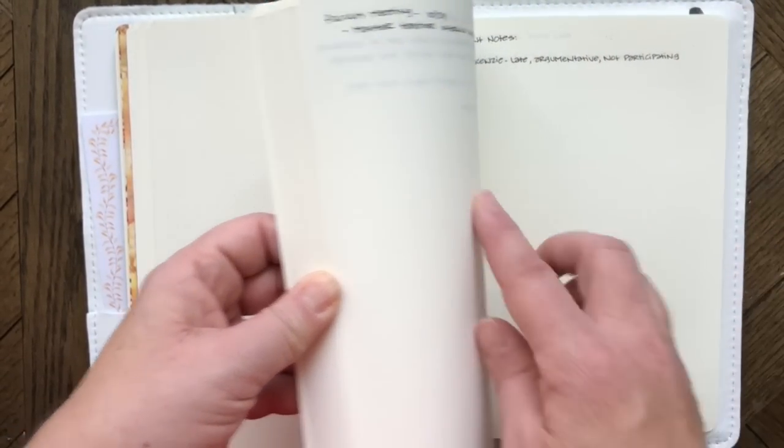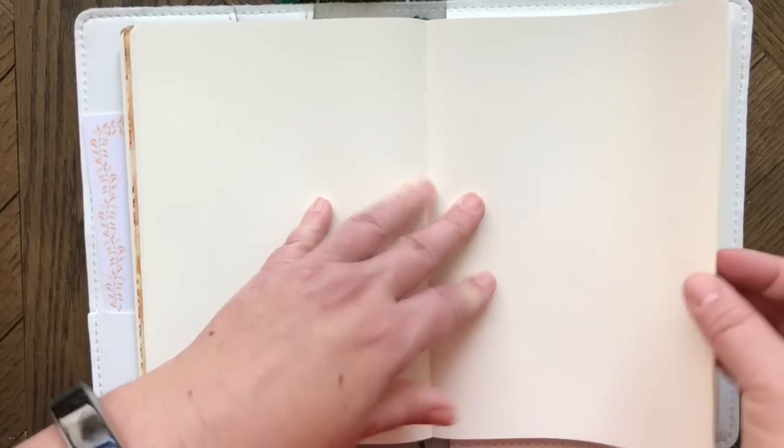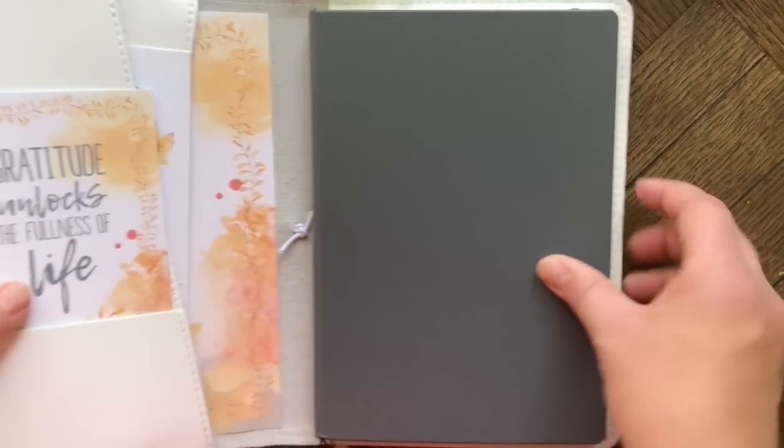The weekly pages work from the front, and notes like faculty meeting or conference notes are added from the back — somewhere in the middle they'll meet. I think there are enough pages for all the weeks with some left over. This should be the perfect size for a school year.